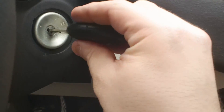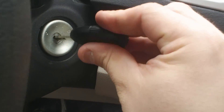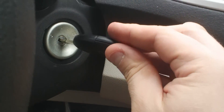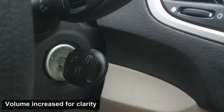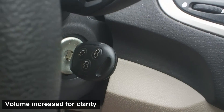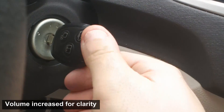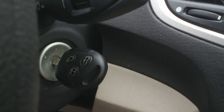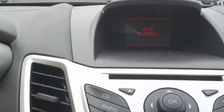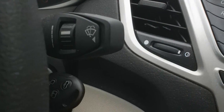Now watch what happens if you're one of those people that are in a hurry, and you just whip the key. Watch. The car won't start. In fact, as you can hear, it's completely dead.